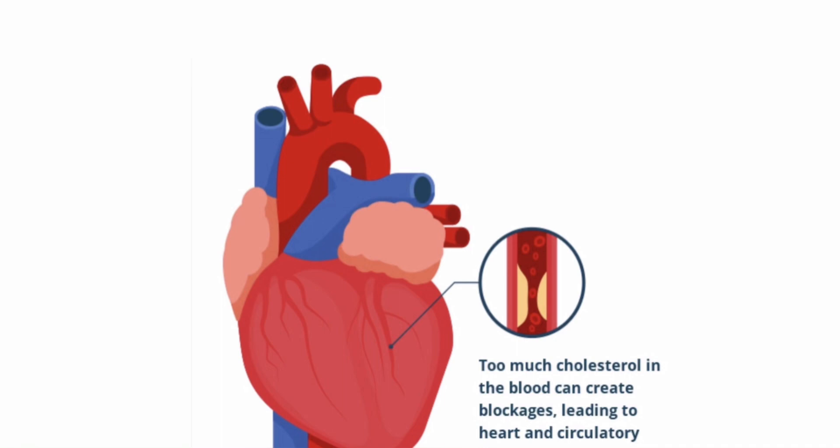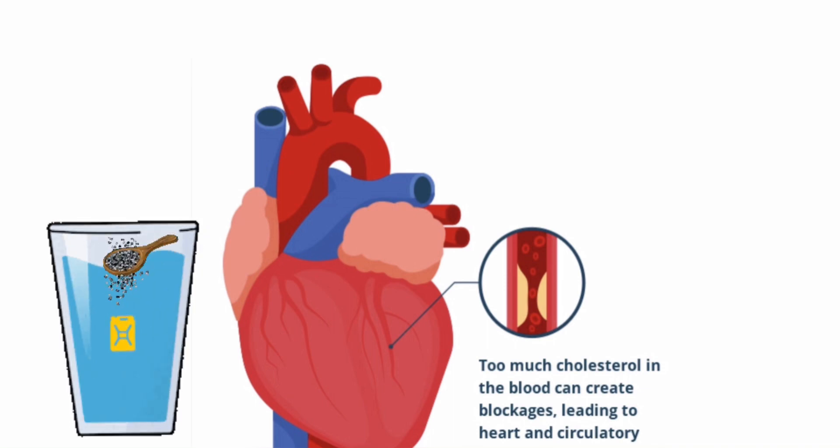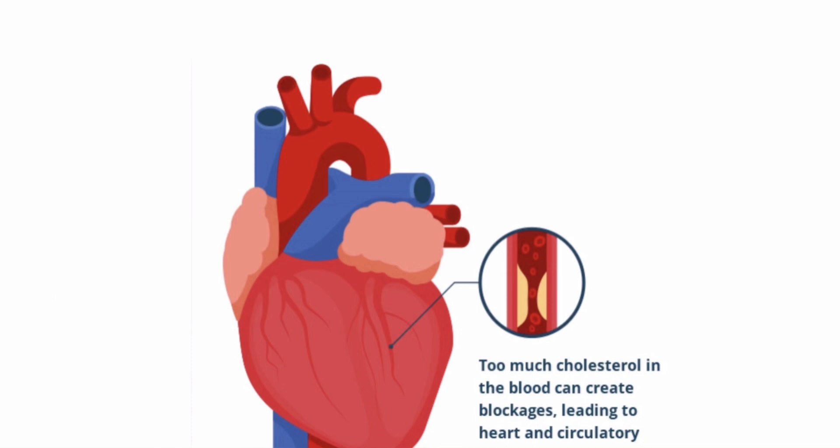If you have high cholesterol and high blood pressure and want to try a natural remedy first, then here comes the role of carom seeds. Soak half a teaspoon of ajwain seeds in a glass of water and let them sit overnight, then strain the water and drink it first thing in the morning on an empty stomach.